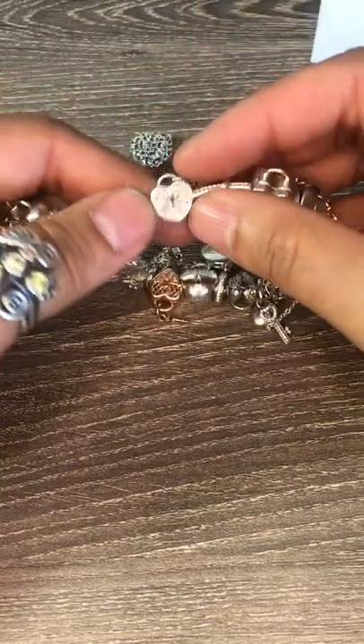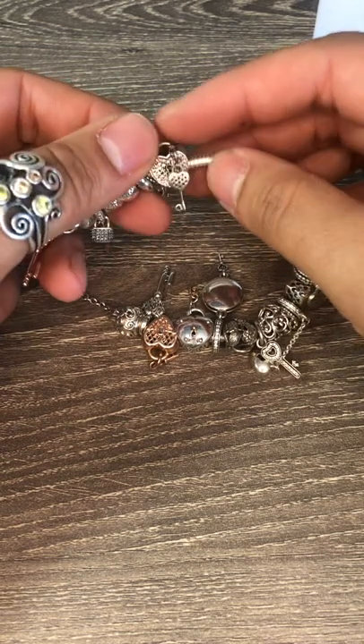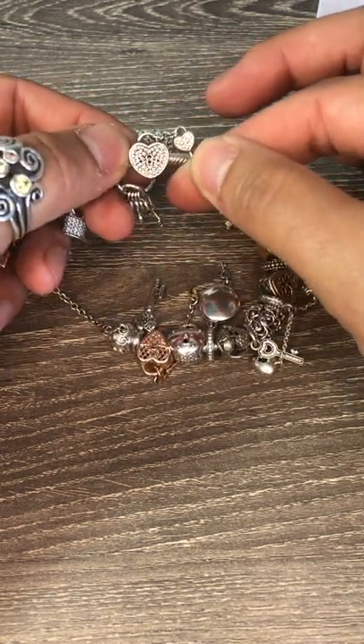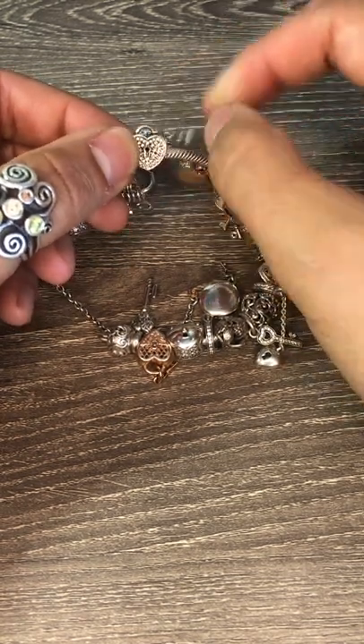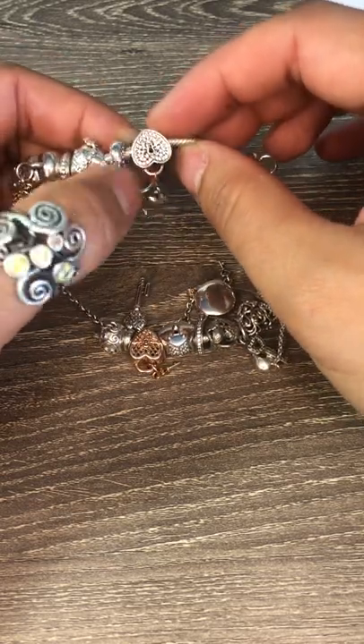Then I have the silver CZ lock and key chain design. It's got the key chain to the lock and the lock itself has CZ detailing on both sides.